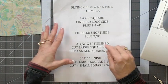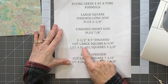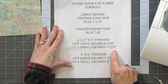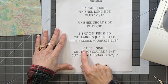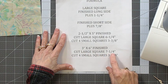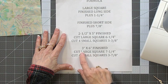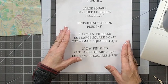For example, if you have a two and a half by five inch finished flying geese, you would cut the large square at six and a quarter, because it's five plus one and a quarter, and you'd cut the four small squares at three and three eighths, which is two and a half plus seven eighths of an inch. If you had a three by six inch finished flying geese, you would cut the large square at seven and a quarter — that's six plus an inch and a quarter — and you'd cut the four small squares at three and seven eighths, which is three plus seven eighths of an inch. That's the basic formula for flying geese.